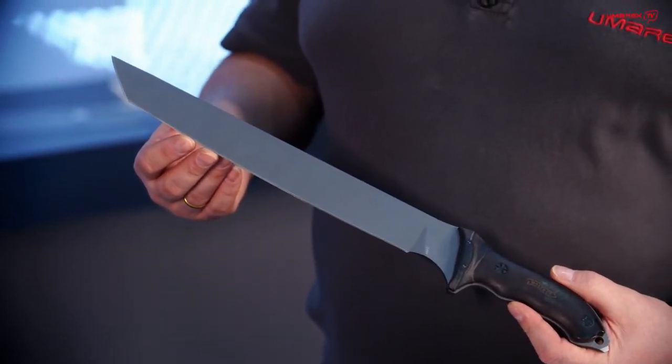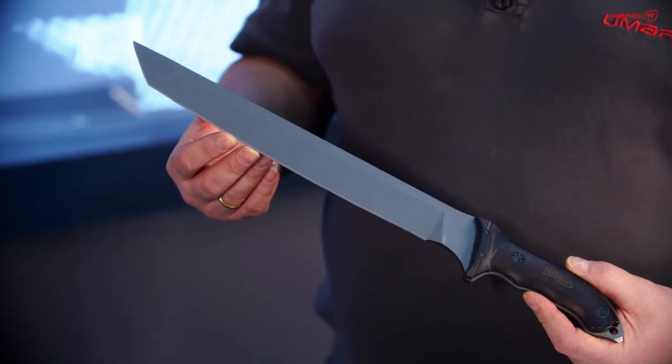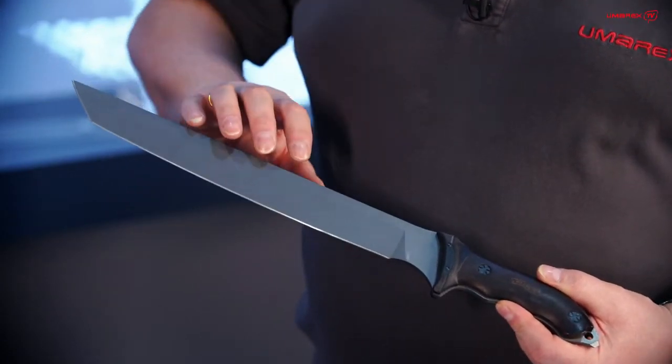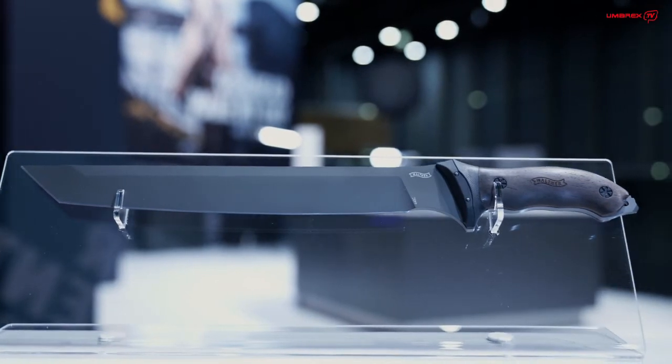It's a Tanto blade with a blade length a little bit more than 30 centimeters — 31.5 centimeters to be specific. We have a gray titanium coated 440C blade, for people who love colorful knives. And we have a walnut handle and a G10 bolster.